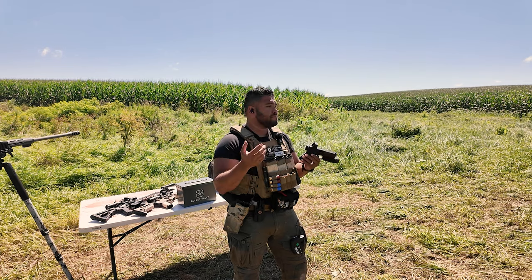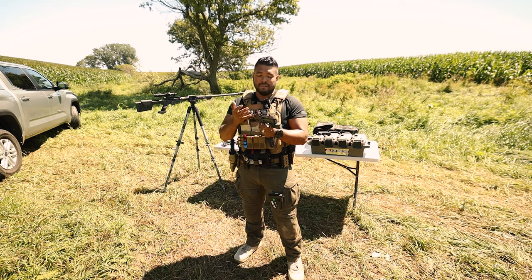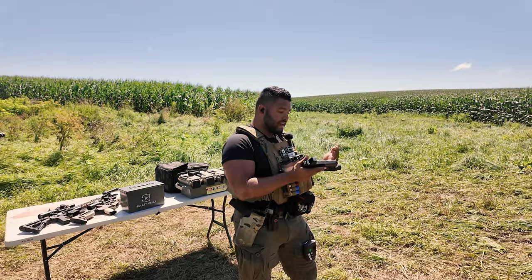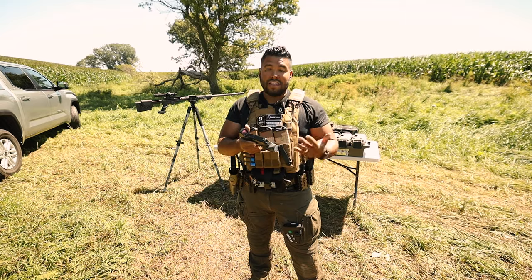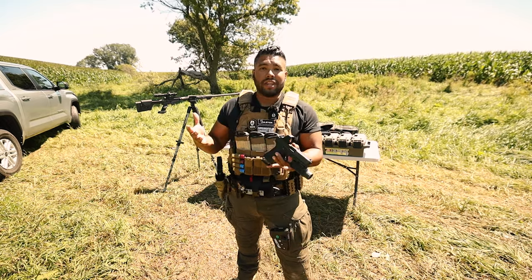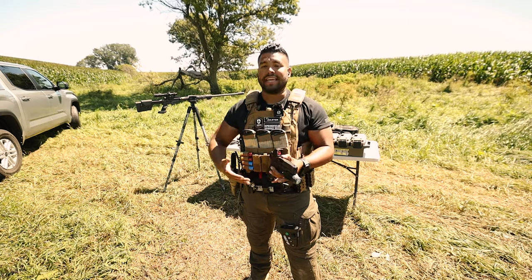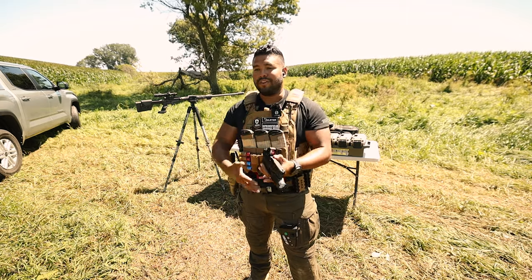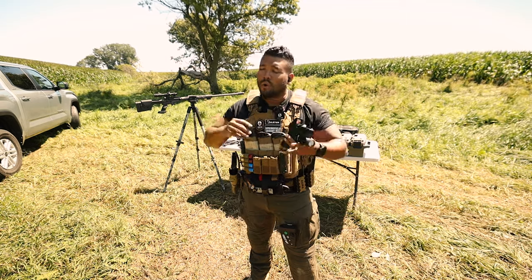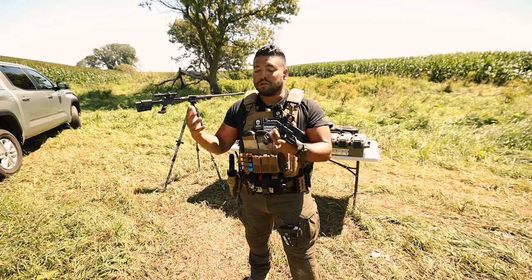I'm not using any special plate to mount it on the Glock 19, I'm not using any loctite, I'm not using any special screws — just the screws provided in the box. It's been proving itself in the last four weeks on the range. You have to admit maybe OLight did provide an actual quality optic for people who want to get into red dots.